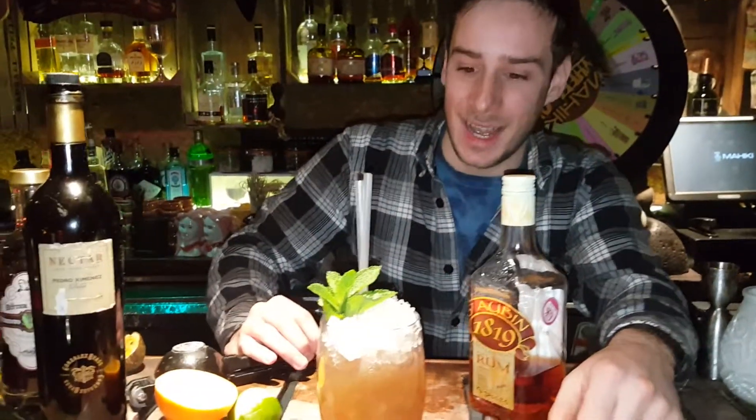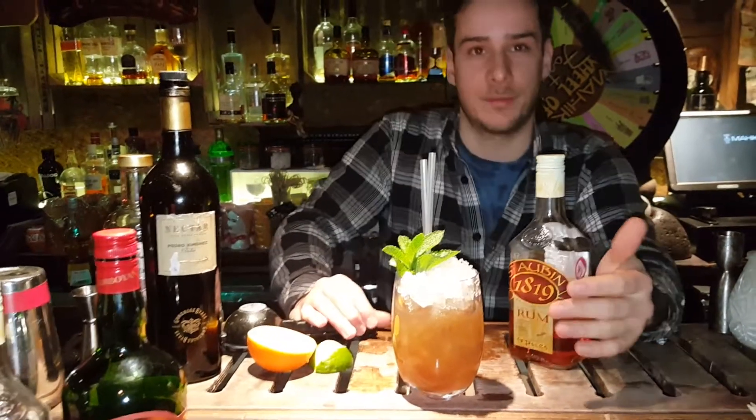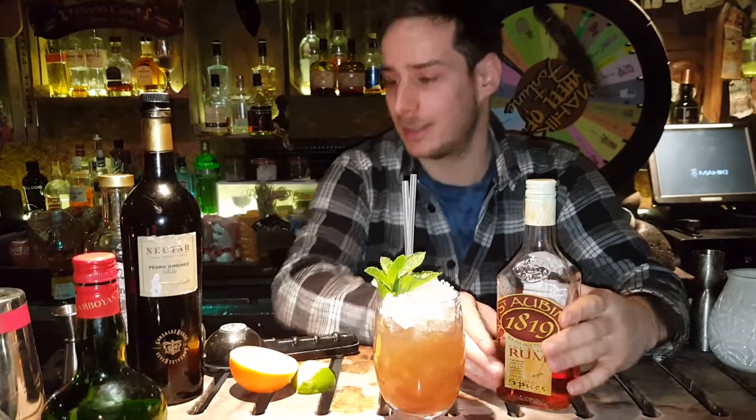Hello, I'm Nelson and this is St. Albans Port. For this drink I've made 45 ml of St. Albans spiced rum.